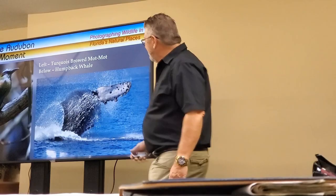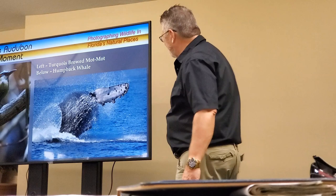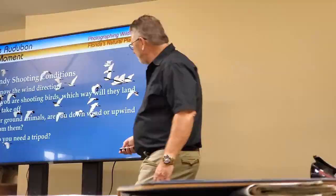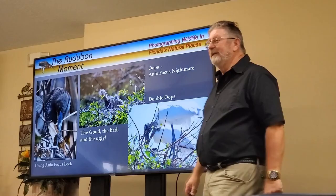The lighting conditions were very harsh midday sun, but we were able to compensate for that by using manual exposure settings, because I wanted the water to be a nice deep blue to show the true color of the ocean.